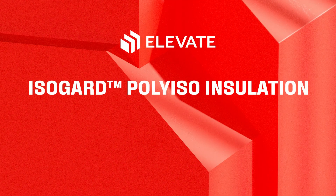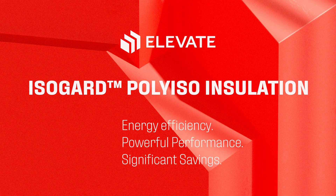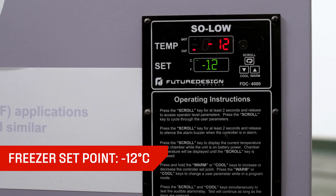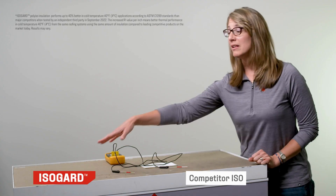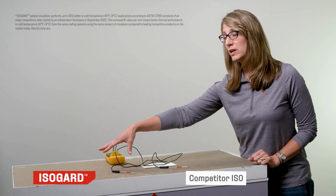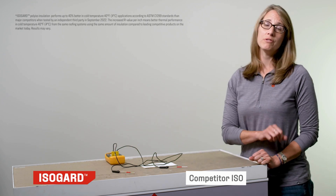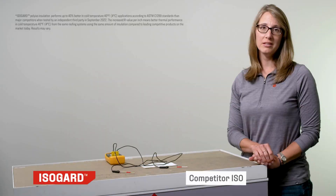Elevate IsoGuard is superior at insulating at lower mean temperatures. Here, we have a chest freezer set at negative 12 degrees Celsius. On the left side, we have a 2-inch board of IsoGuard with an industry-standard glass-reinforced facer on each side.